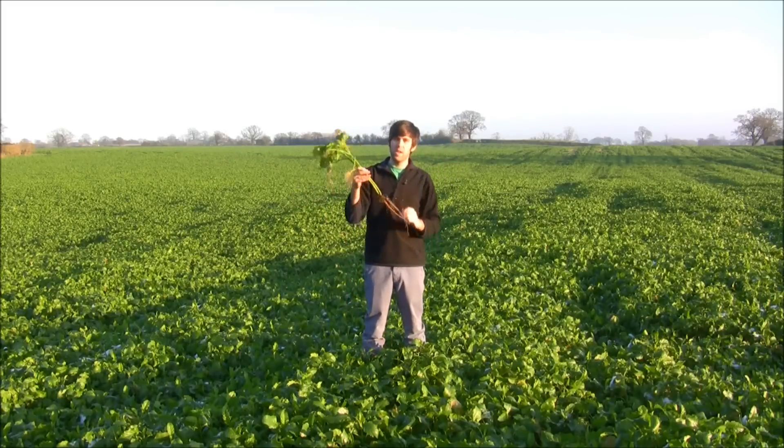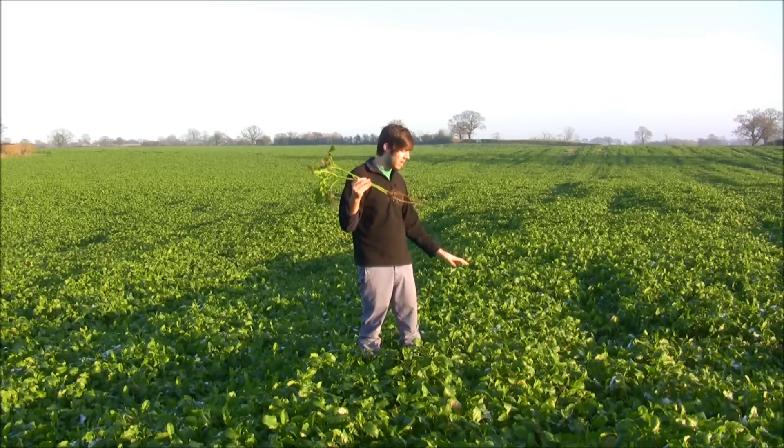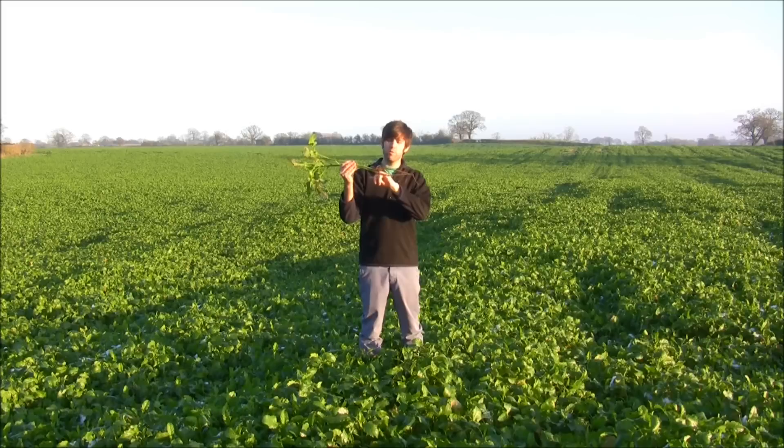I've got two examples here — these two mustard plants that I've just pulled up. You'll see they've developed a nice canopy on top, again storing nitrogen and carbon. One of the important things you obviously can't see within the field is the roots, which have worked their way down into the soil.